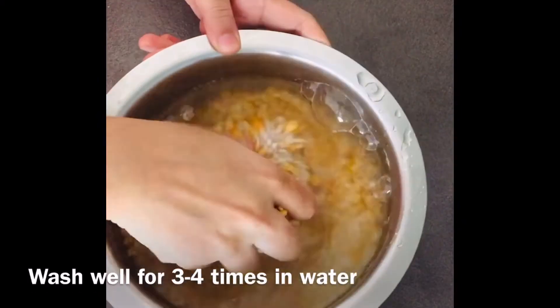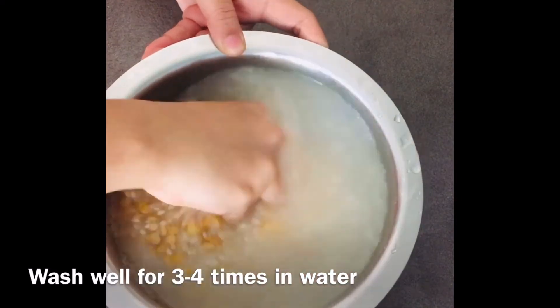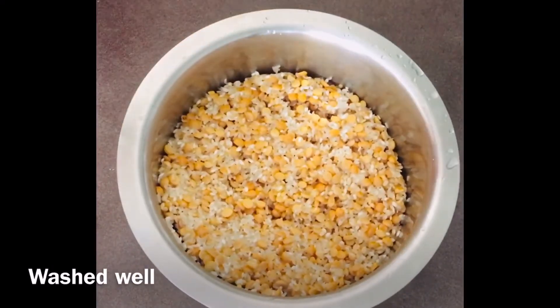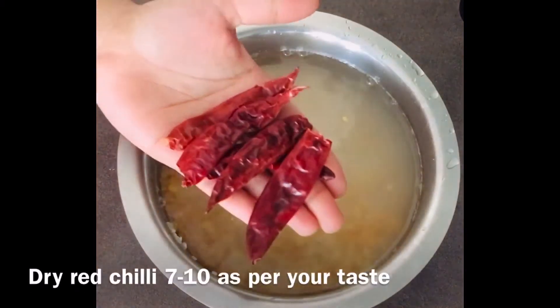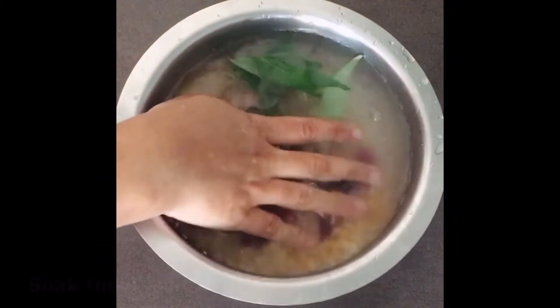Wash them well in water for three to four times. After washing, soak them in water for around three to four hours. Along with it, you can add seven to ten red chillies as per your taste and a few curry leaves.